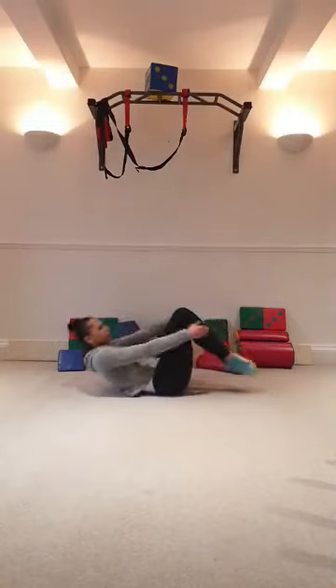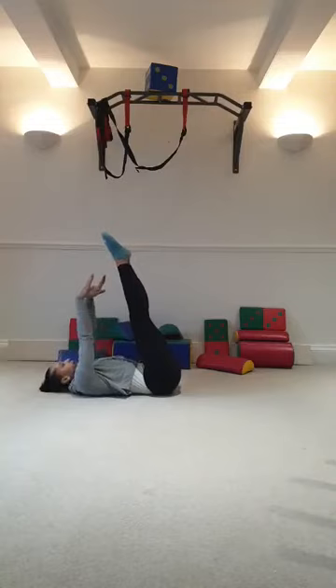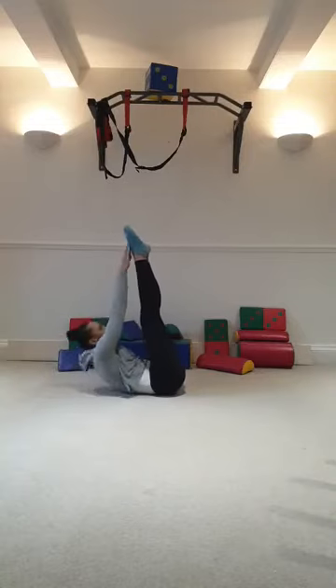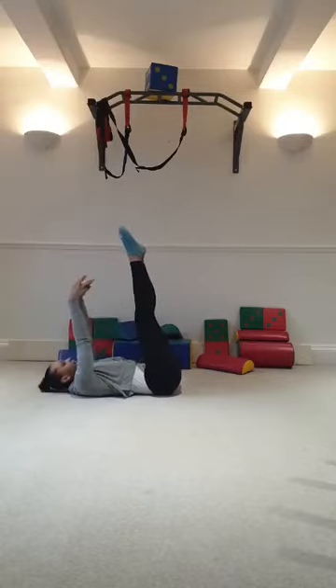Legs in the air, point your toes. You go 5 or 10. Here we go: 1, 2. Touch your toes: 3, 4, 5, 6, 8, 9, 10. Lay down.